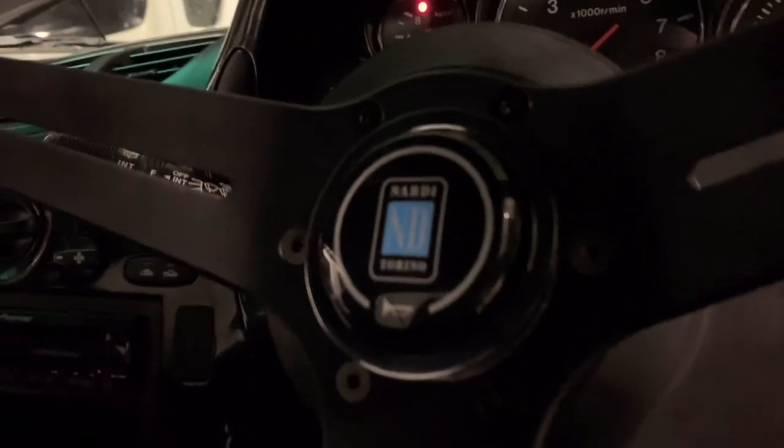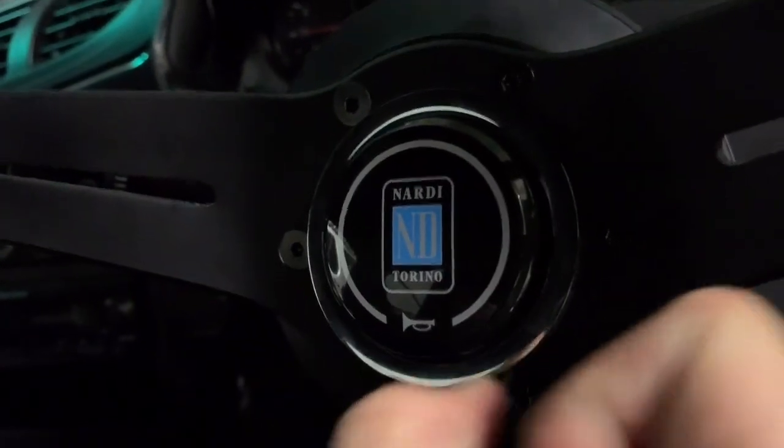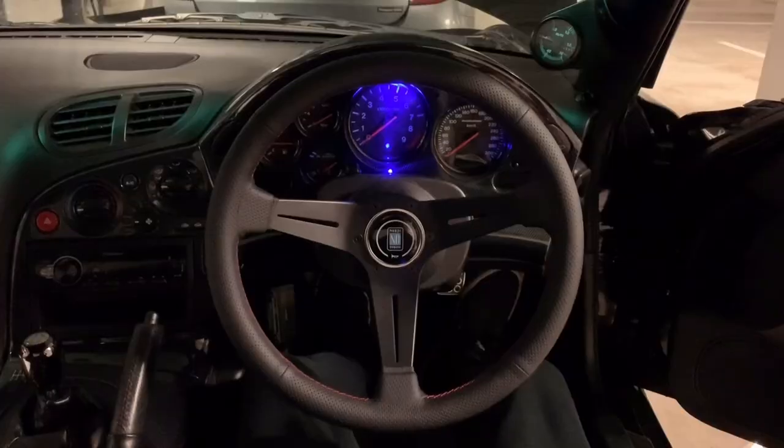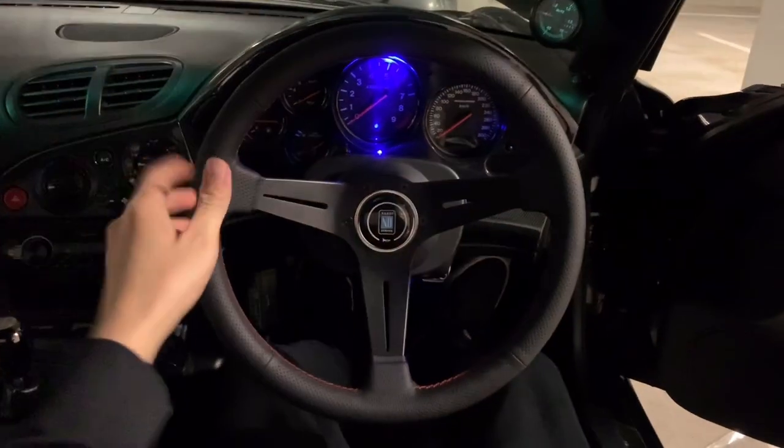We just need to install the horn button. The Nardi horn button is not that easy to install - it's better to install this side first, use the key to get the spring inside, then push. Let's check out the finished product - everything is done.